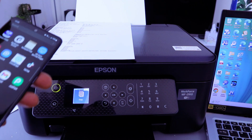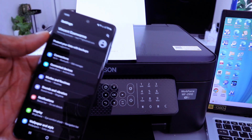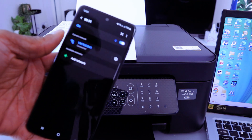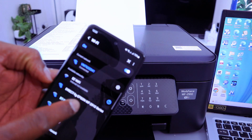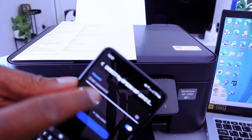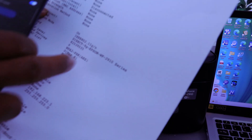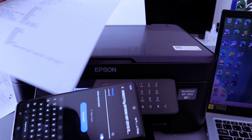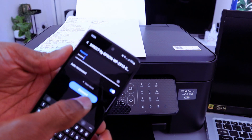The next thing we need to do is connect using the mobile phone. Go to your phone settings, then go to connections, select Wi-Fi, and it will show you all available Wi-Fi networks. Wait for Direct Epson WF2910 Series to appear and select it. Enter the password from the printed sheet, then press the 'i' sign to verify the information is correct. Once you're happy, select Connect.